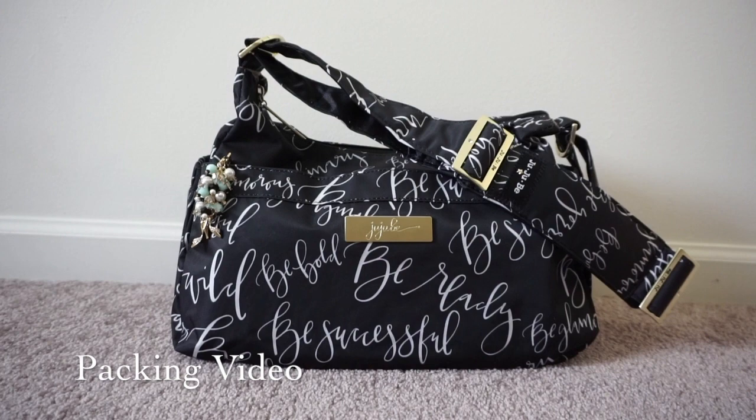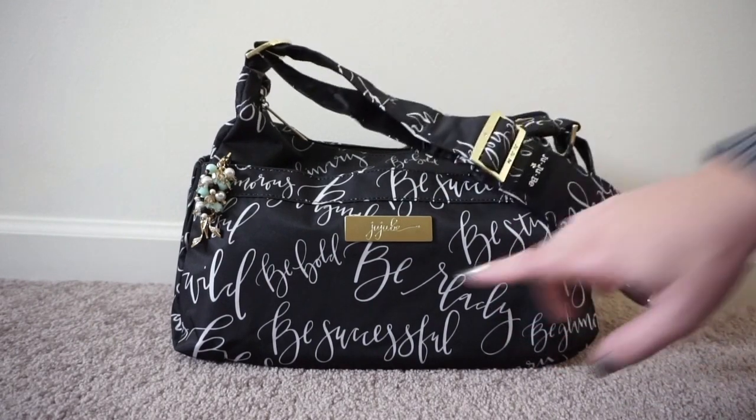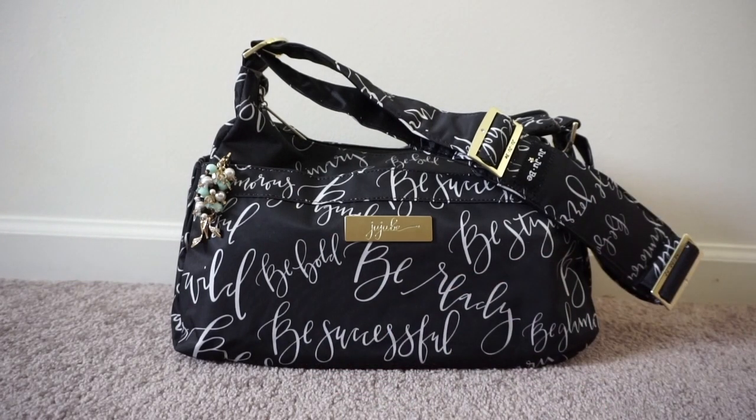This is the packing portion of the video. As you can see, you can see all of the great words written on the front of the bag. My prominent words are be ready, be stylish, be bold, be successful. I really love all these awesome words on the front of this bag.